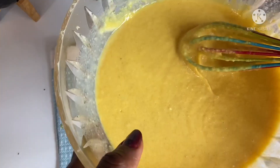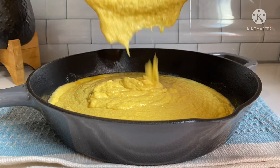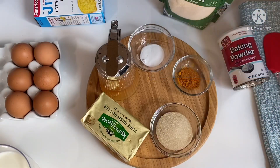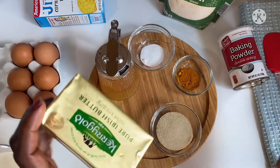Hi my lovelies, welcome back to another edition of Joyce Style of Cooking! I hope you're all doing amazing. On today's menu we are going to make cornbread, and this cornbread is going to be super moist and super sweet with a twist. If you want to know what the twist is about, please stay tuned.